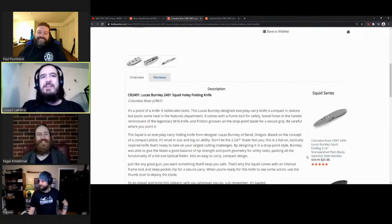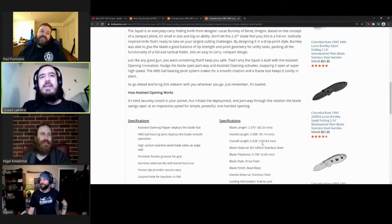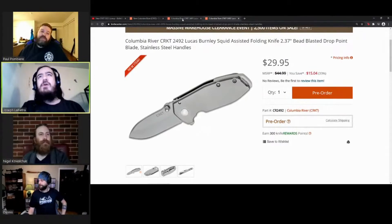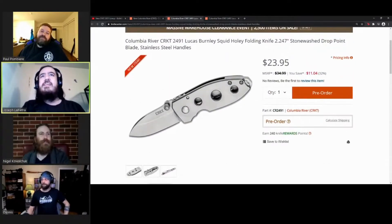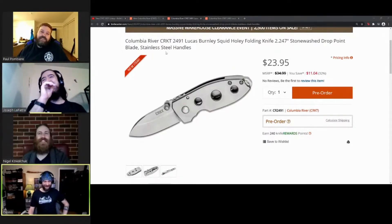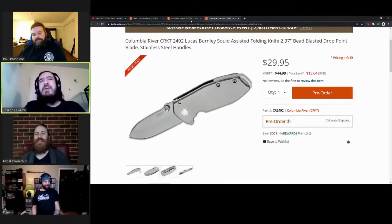What kind of steel are we working with? It's 8CR14 on both. More of the same that we've seen before. No standout thoughts on either of them - that's all we care about. Brutal.